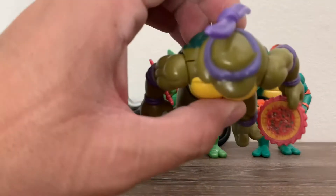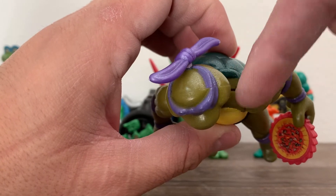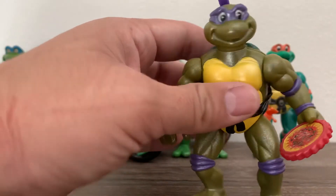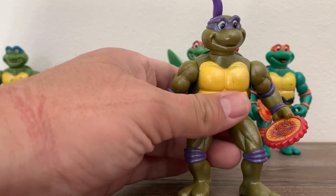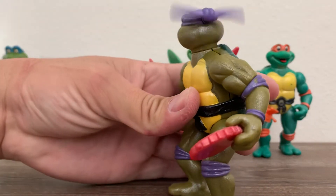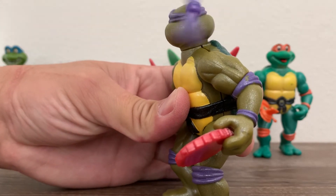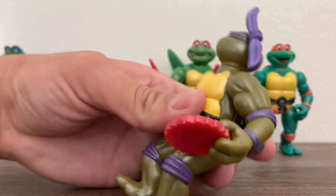Donatello, as you can see, is a little separated — the back and the front parts. So when you do the action, his head spins, but it shouldn't spin. It should only be his bandana that spins, as you can see.